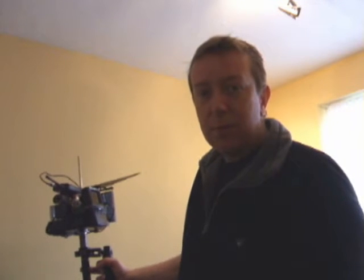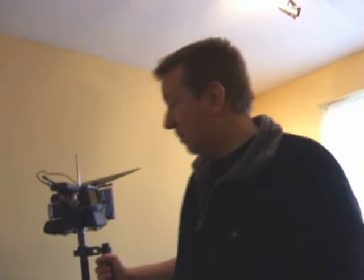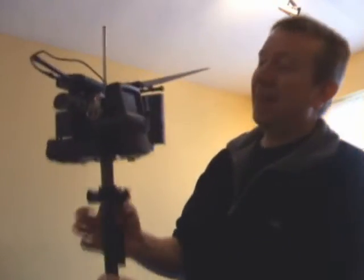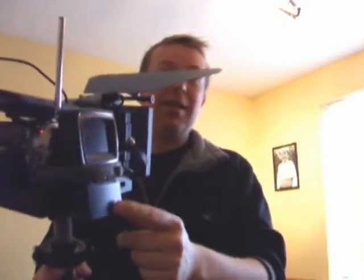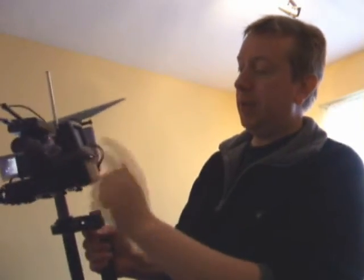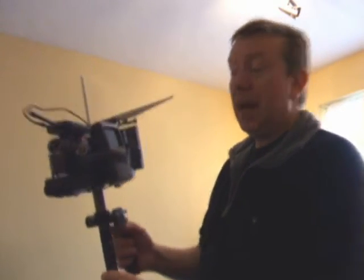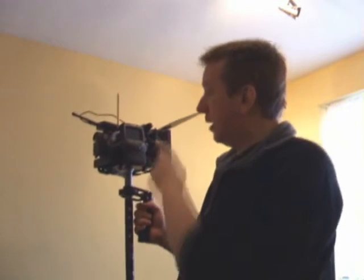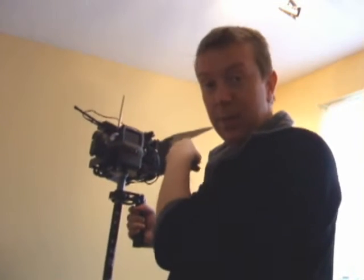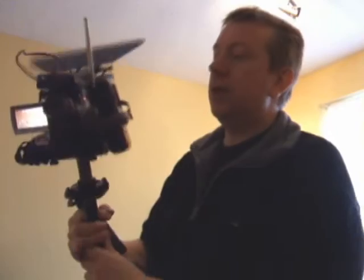I could go out and buy one of those big seven-inch monitors and pay 80 or 90 pounds for it, but because I'm a cheapskate I went out and bought one of these little Casio TVs — I've literally just strapped it to the other side of the camera using the camcorder strap to hold it in place — and it works absolutely brilliantly. I can now walk backwards and still see what I'm filming without guessing.